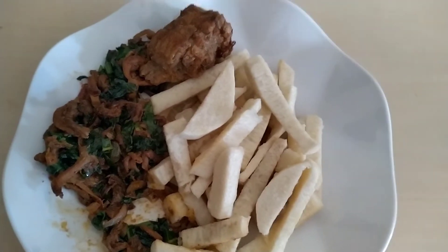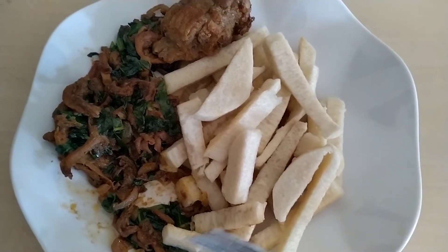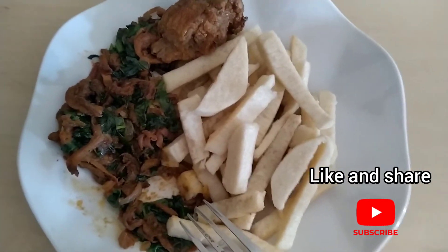So if you try this, I would like to hear your comments and see a picture of your own version when you make it. Thank you very much for watching. Don't forget to subscribe if you haven't, and like and share with friends — I would be so delighted.